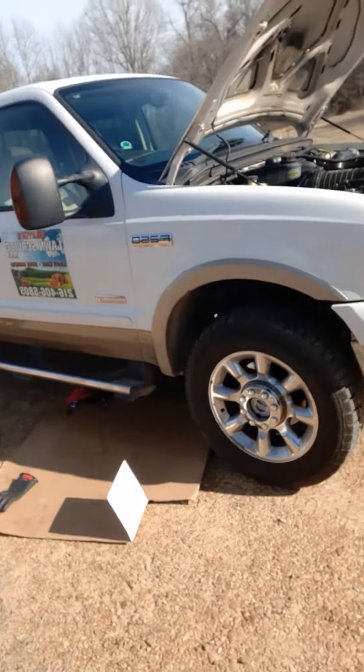Guess what we're doing today — Project 6.0. Got a 2007 Ford F-250 Super Duty 6-liter Power Stroke diesel. This is Kevin Martin, Martin's Lawn Care Services LLC.